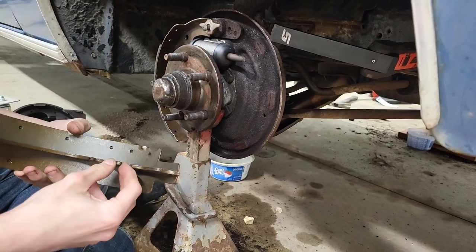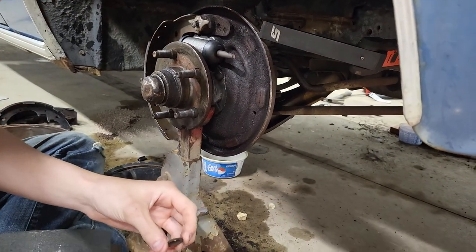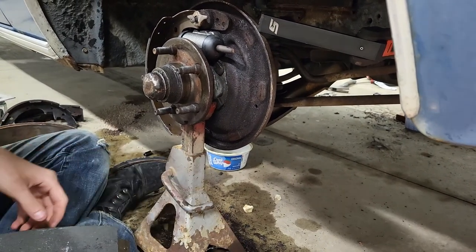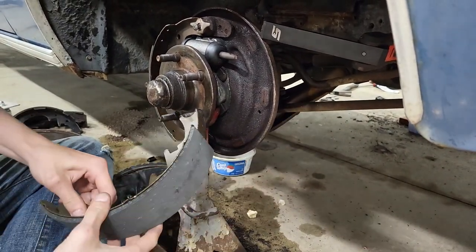Hey guys, got a short and sweet one for you today. Just a little trick I do to get these cup springs in for these drum brakes. I know a lot of people struggle with this. This is one of the main things people struggle with when you're getting the drum shoes on — the spring that goes through the back of the backing plate here with the stud.